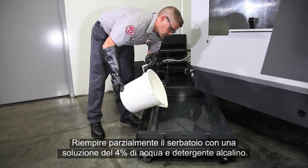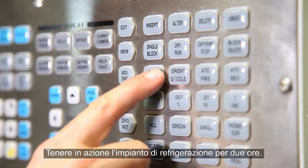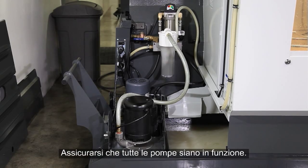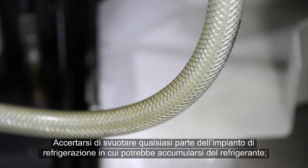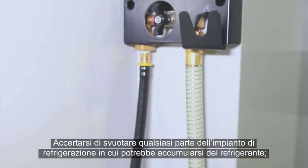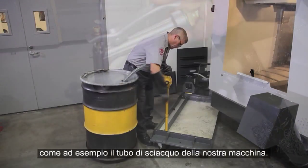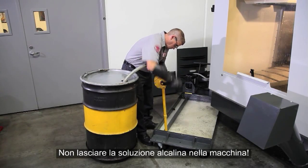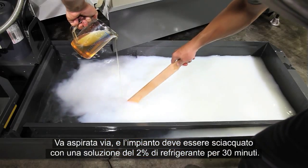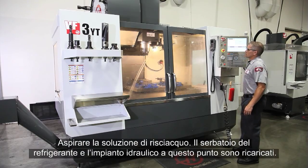Partially fill the tank with a 4% solution of water and alkaline cleaner. Run the coolant system for two hours, making sure all the pumps are operating. Be sure to empty any areas in your coolant system where contaminated coolant may accumulate, like the wash-down hose on our machine. Don't leave the alkaline mixture in the machine — you need to pump it out and rinse the system with a 2% coolant solution for 30 minutes. Then pump out the rinse solution.